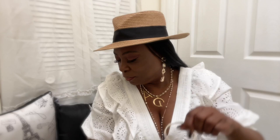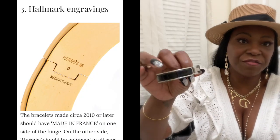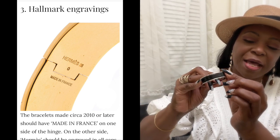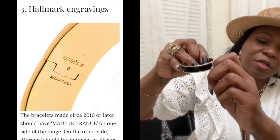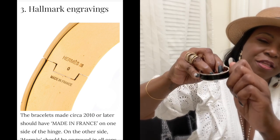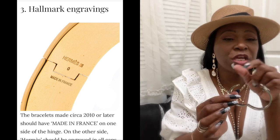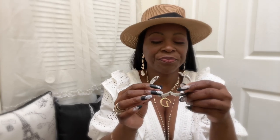Now let's talk about the engraving, but first let me show you how to open it. You open the bracelet by turning the H. You turn it and that's how it opens. If you can open it with the H still sitting straight up and just snap it open — nope, that's not correct. You have to turn that H to open it.